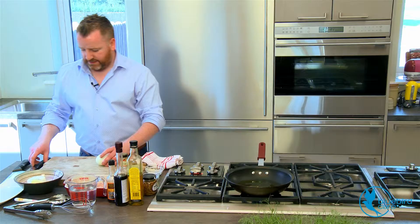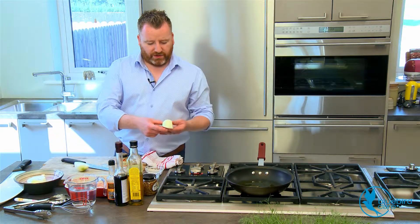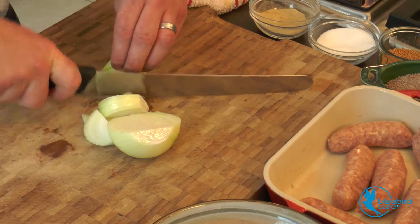So while the pan's heating, I'm going to take one medium sized onion. I've taken the root completely off, so that natural line that's on the onion, we're just going to run alongside that, slice them nice and thin, because I want them to caramelise up.